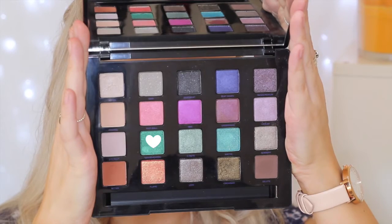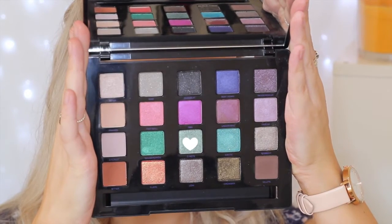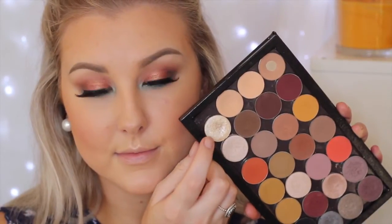Moving on to the lower lash line, I wanted a pop of color. I'm taking a bright green shade on a smudger brush, applying it right onto the lash line and bringing it into the inner corner. Then I blend it out with a clean blending brush. I took a light greeny-silvery shade for the inner corner, but decided I wanted something more neutral, so I applied MAC Nylon over the top. Then I coated my lower lashes in mascara.